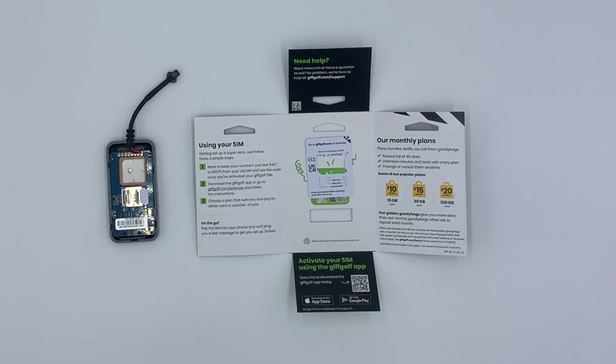Please ensure that any SIM card used within the device has been credited correctly. The SIM card that we have provided must be credited by the following three steps which is on the card given. We suggest a pay-as-you-go plan as this is easiest and most cost effective. A credit of £10 should be more than enough to get going.